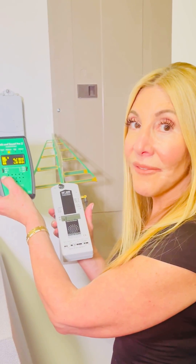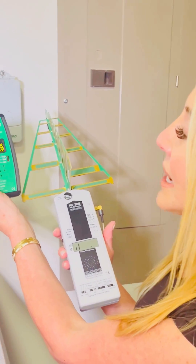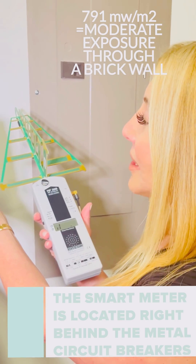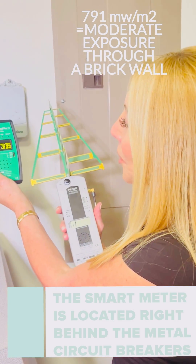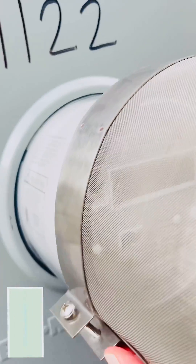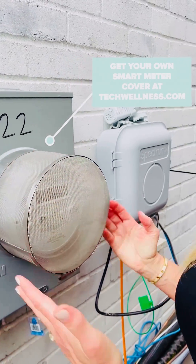Remember, the smart meter isn't firing constantly, but we hear when it does. Let's take a look at these readings and we're going to compare them after we put the guard on. We're at one — the highest reading here — and we're at 791 on the Safe and Sound Pro. Both meters are measuring in microwatts per meter squared.